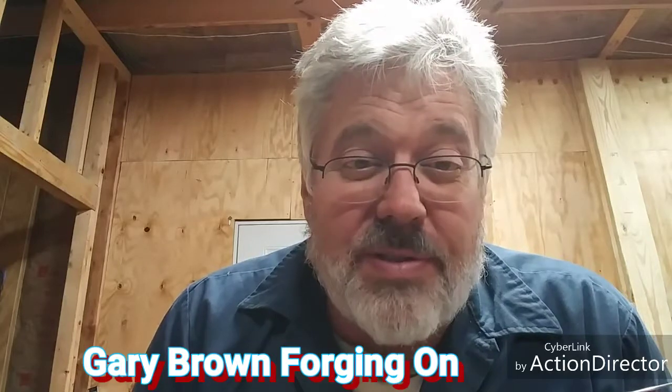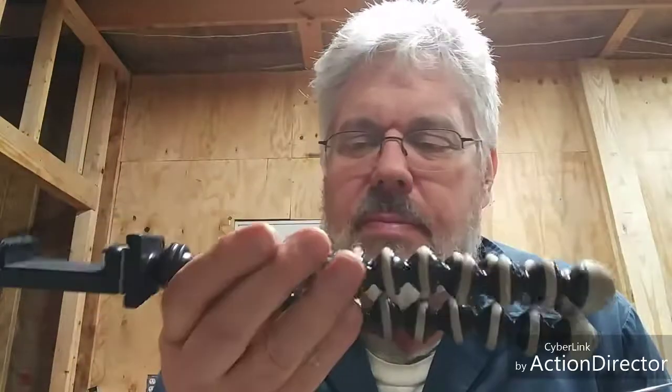Hey, how's everybody doing? I want to welcome you to Gary Brown Forging On. Thanks for watching the video and I hope you get a chance to subscribe and like it. I'm doing a product review today. I know my site's mainly about forging and welding and different kinds of metal work, but I wanted to talk about my tripod I'm using for my videos, and it's worked out pretty well.